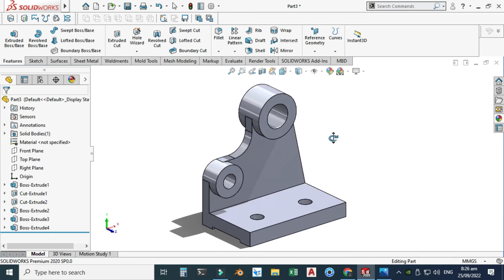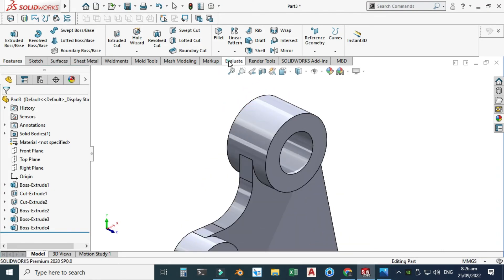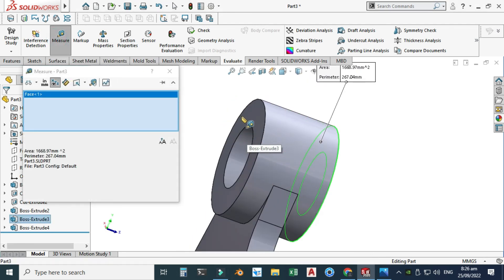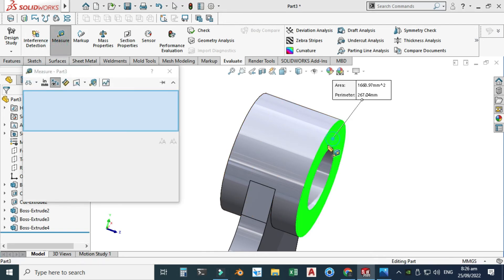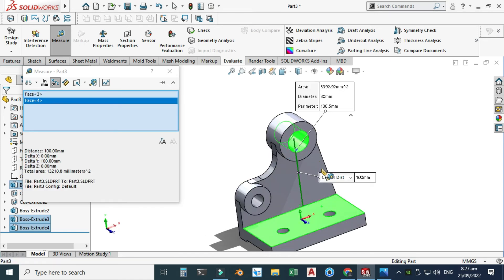Now I will check my model using the Evaluate command — this is very useful when dealing with complex or large assemblies. I'll use the Measure option. Select this face and this face — this dimension is 36. This dimension should be 12 — select this face and this face, the dimension in the Z direction is 12. Let's also check the distance from this plate to this circle — it is 100 millimeters.